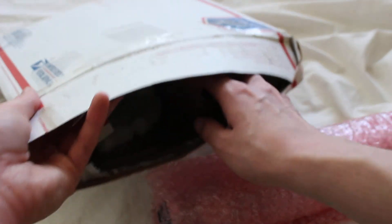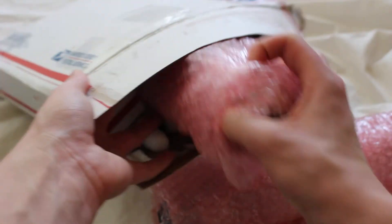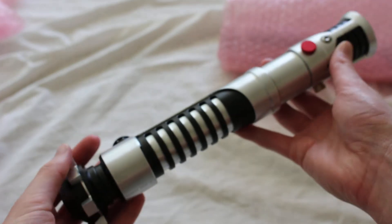We got packing peanuts — you guys know how much I love those. I'll try to contain them within the box. We'll move the box aside... pink bubble wrap. This is the Avenger.